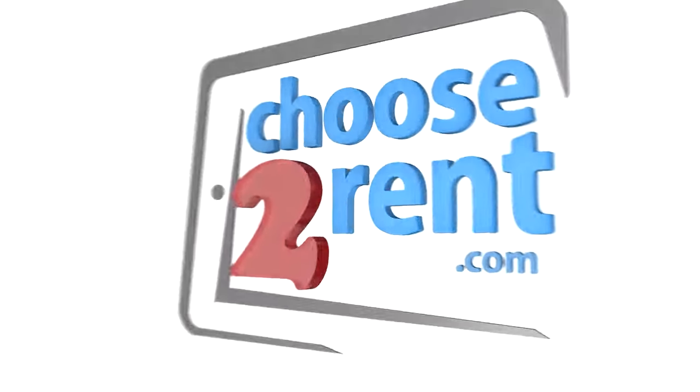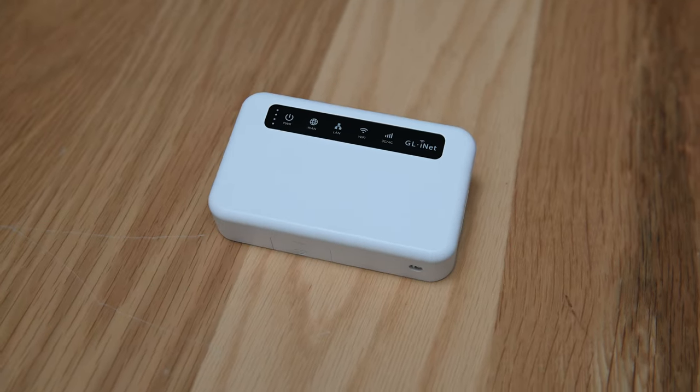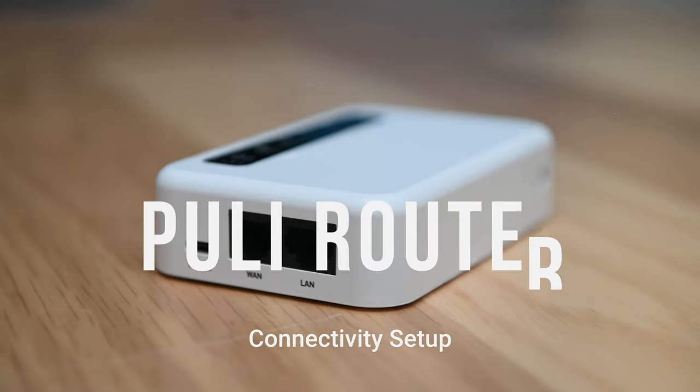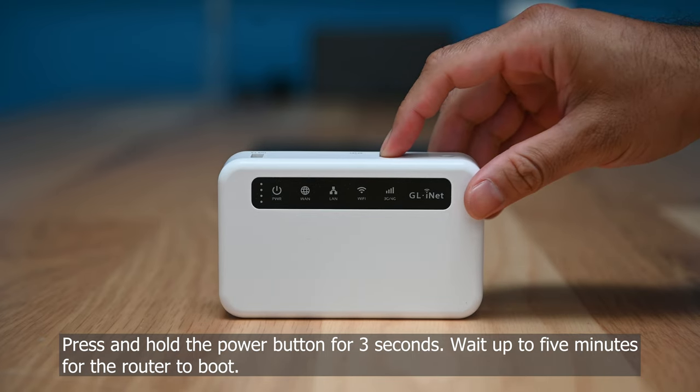Choose to Rent — advancing events through technology. Press and hold the power button for three seconds. Wait up to five minutes for the router to boot.